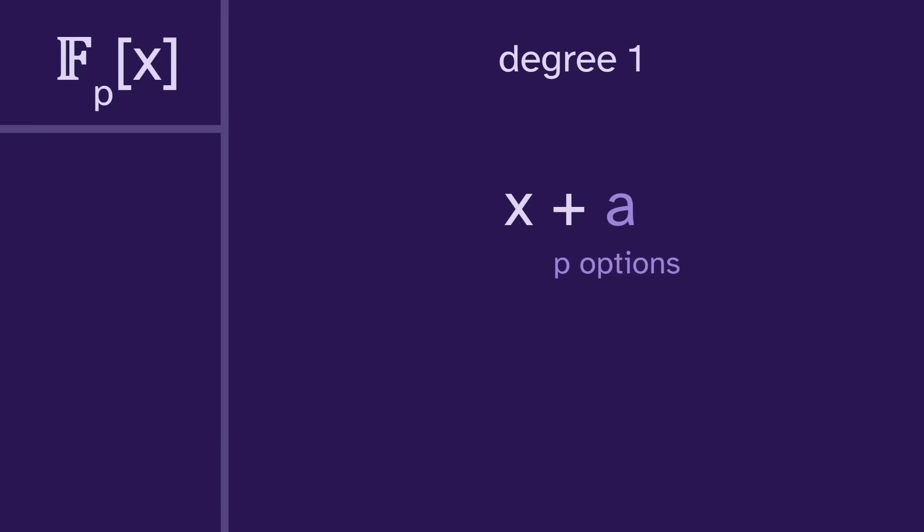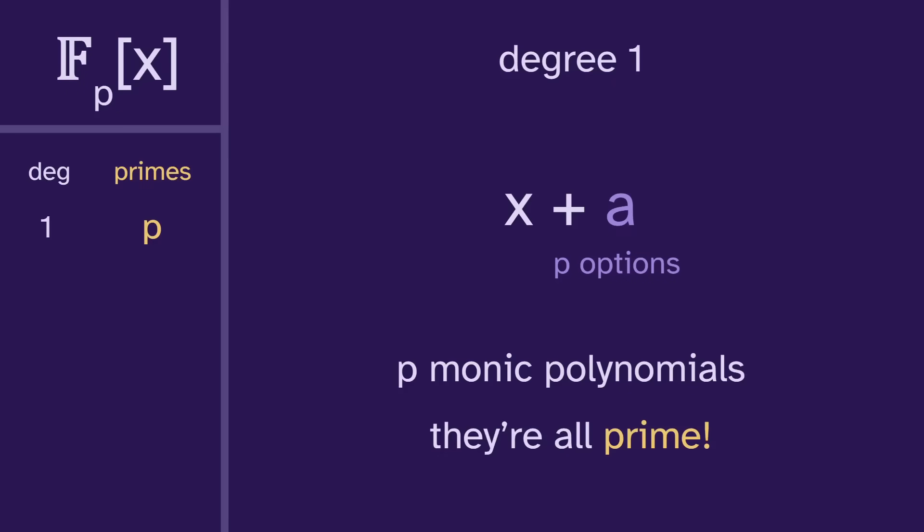So if we find that a monic is prime, then all of its multiples will also be prime. The fact that F is a field tells us that scalar multiplication doesn't affect primality. So let's count the monic primes, starting with degree one. This is everything x plus a, and a has p options since we're working mod p, so there are p monic polynomials — and they're all prime.